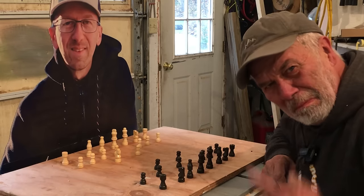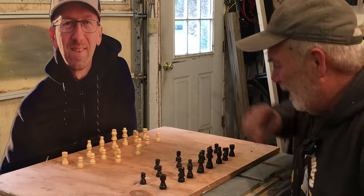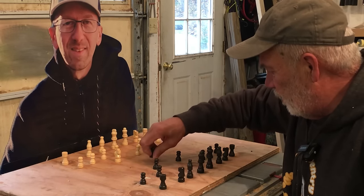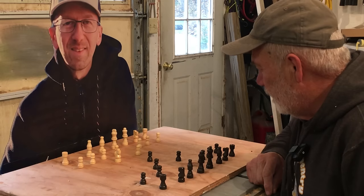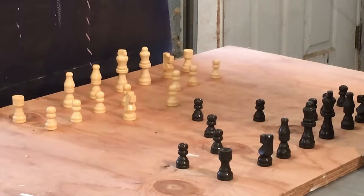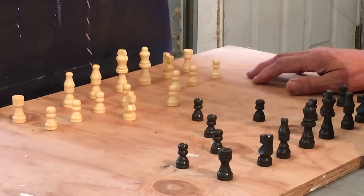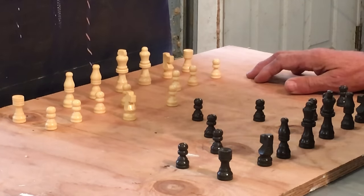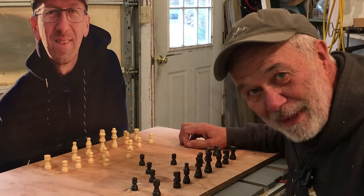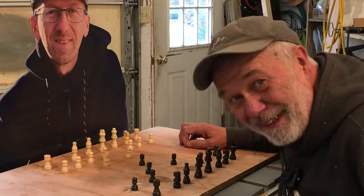So you think that's a pretty good move? I don't know. Queen's Pond, Pond 3. Something just doesn't look right. This table is just a little bit arbitrary, huh? No lines. You know what I think? I think I need to make a chessboard. Wouldn't that be a great project? Let's do it!